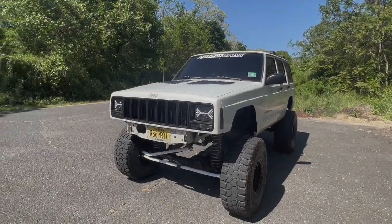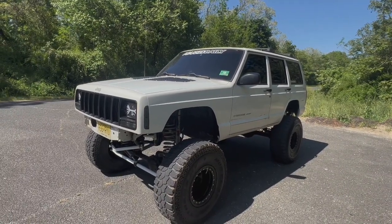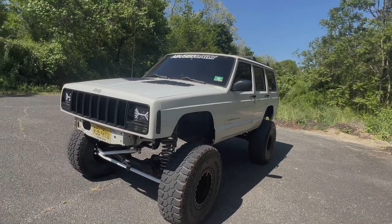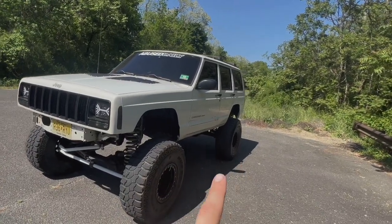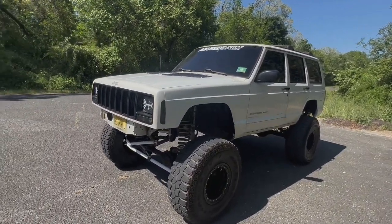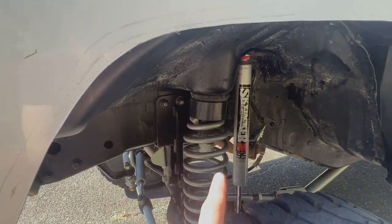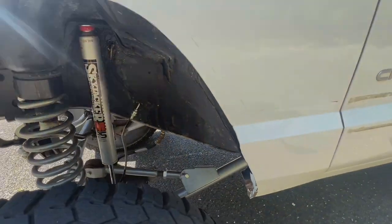So for starters, this is a 2001 Jeep Cherokee Sport. It didn't come with much of anything special from the factory — it had a Dana 30 front low-pinion and a Dana 35 rear, but that is no longer there. We are sitting on nine and a half inches of lift. We have Rubicon Express seven and a half inch coil springs up front with a two inch puck, and Skyjacker 9.5 hydros, and Rubicon Express long arms.